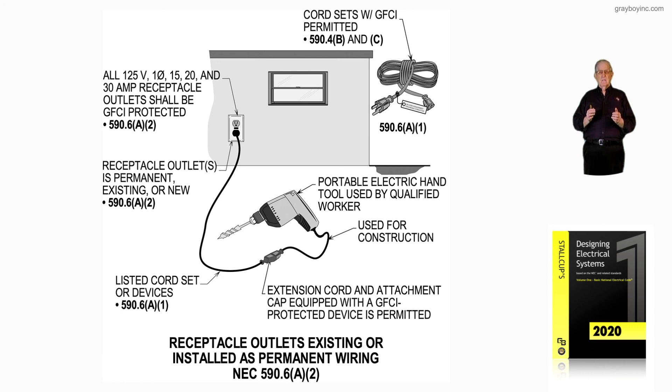That's what this illustration and figure 10-40 is illustrating to those folks using portable generators rated 15kW or less: the U-grounds on those receptacles would have to be bonded to the frame.